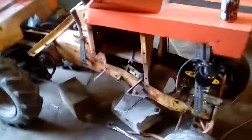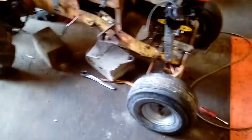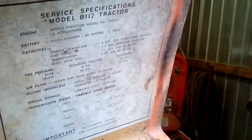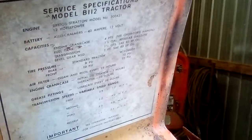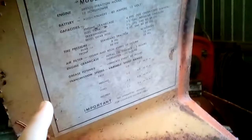Hey, what's up everyone? Today I'm going to show you my Allis Chalmers B112. Let's go on a walk over here. So there's all the things. Briggs & Stratton model number 300421, 12 horsepower. And there's all the specifications.